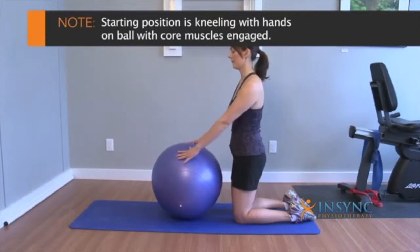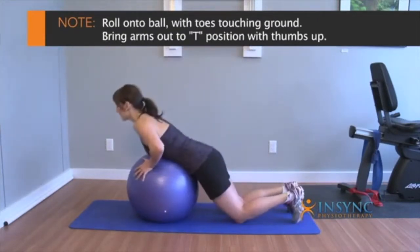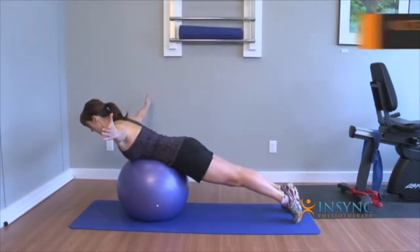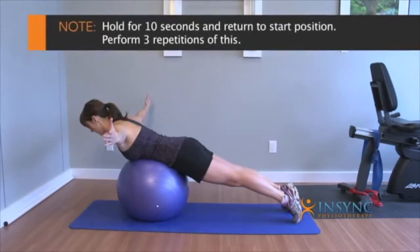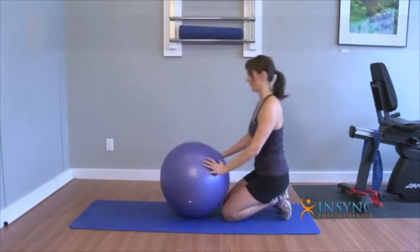Start in a position of kneeling with your hands on the ball, then roll out onto the ball with the toes touching the ground. Bring the arms out into a T position with thumbs up, keeping your lower core engaged. Hold for 30 seconds and then return to the start position. Perform three repetitions of this.